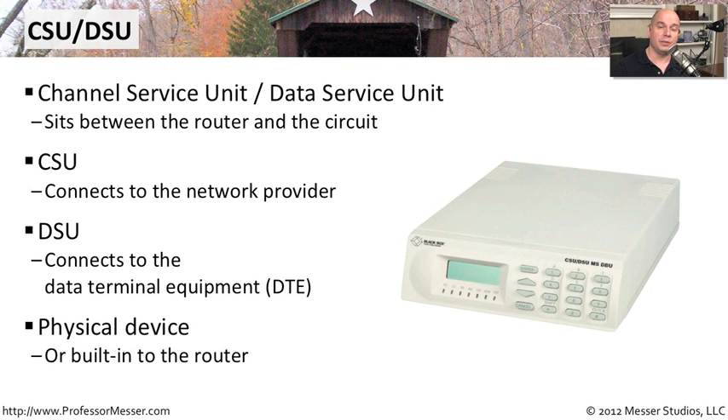This can be a physical device, like the picture we have here, where it has different connections on the back, and it sits right between the DMARC and the router. But many routers will have the CSU-DSU built right into the router connection, so you would go directly from the DMARC connection on the wall and plug directly in with a patch cable into your router.